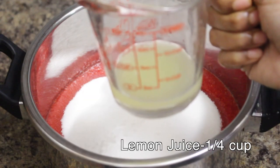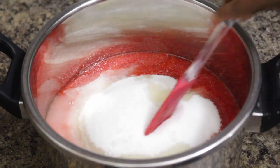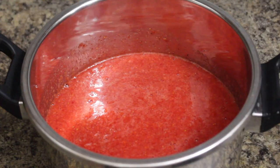Now add one-fourth cup of lemon juice. Mix it well and keep it to boil on medium to high heat, stirring in between so it doesn't burn. It's better to use a heavy bottom pan.